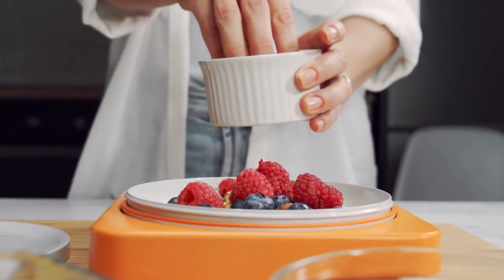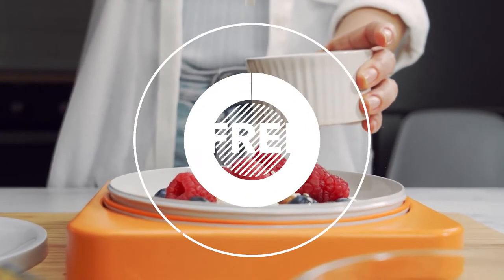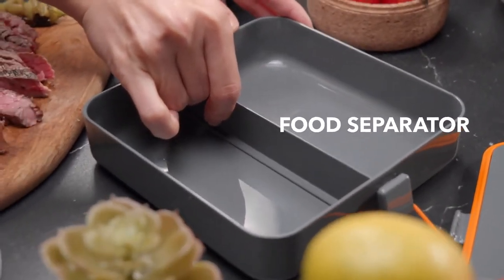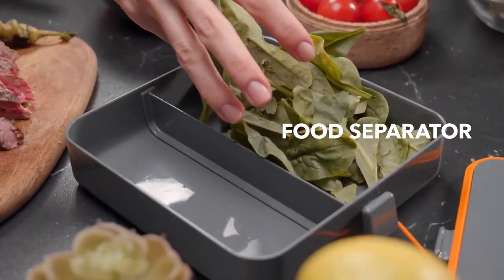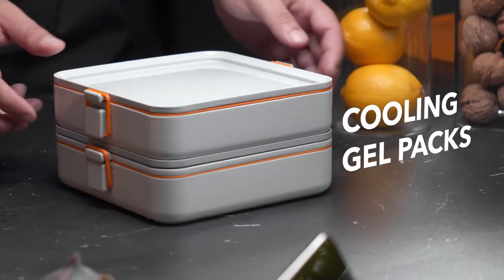Because your support is essential for us at this stage, all Kickstarter backers will have a free liquid container included. Containers come with a food separator so you can easily portion your meals. When needed, custom gel packs fit between containers, cooling both of them.